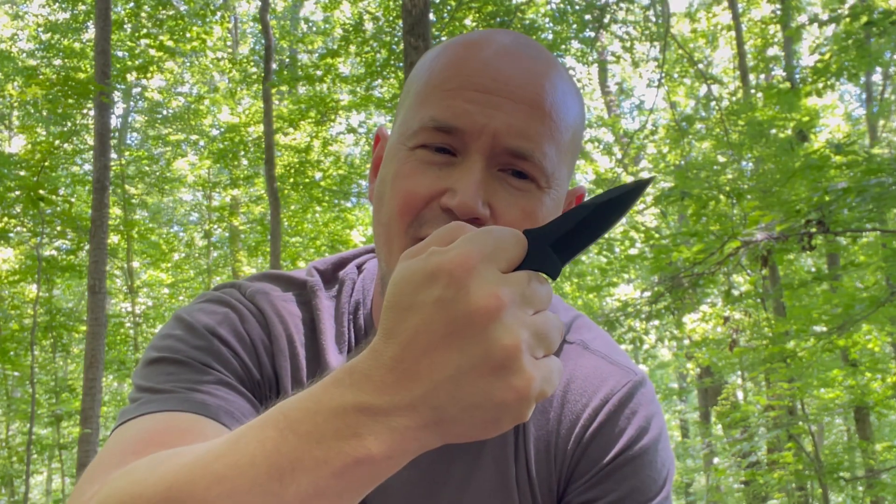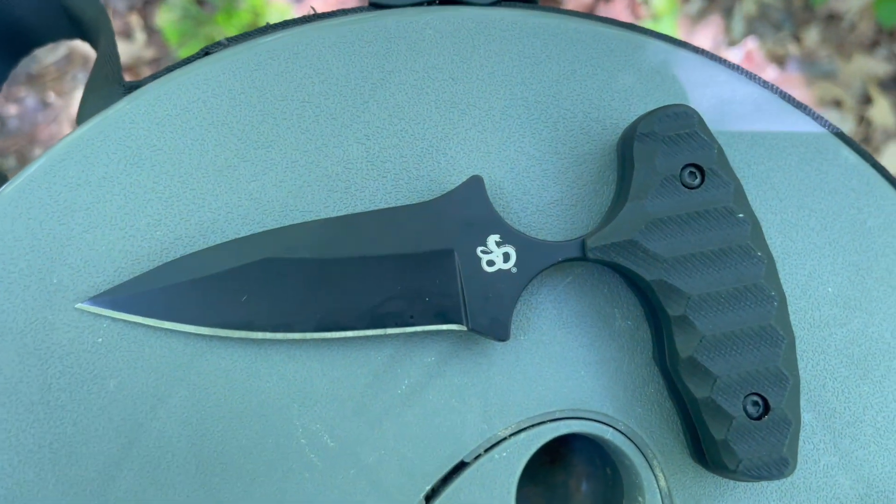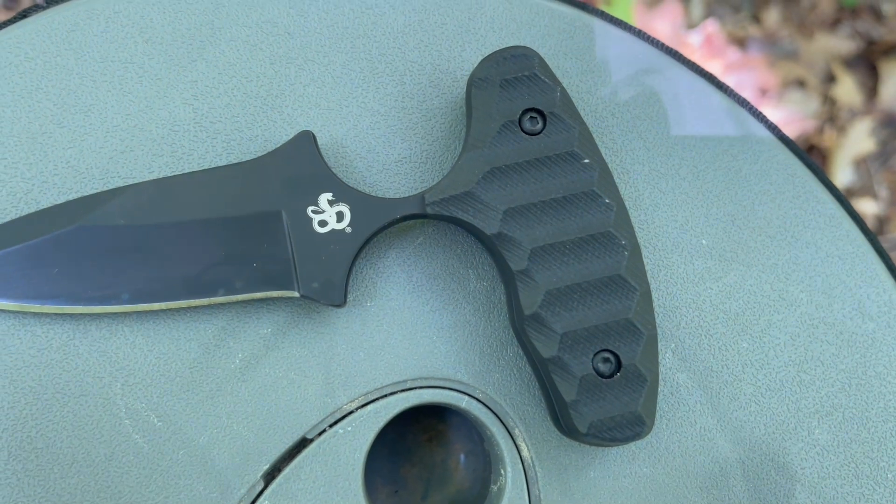This is perfect for covert everyday carry and you don't have to have a lot of training with something like this. If you can throw a punch, you can use the El Niño — you're going to be working with a punch that's got a blade on the end of it. It's 12C27 steel with a nice grippable G10 handle.